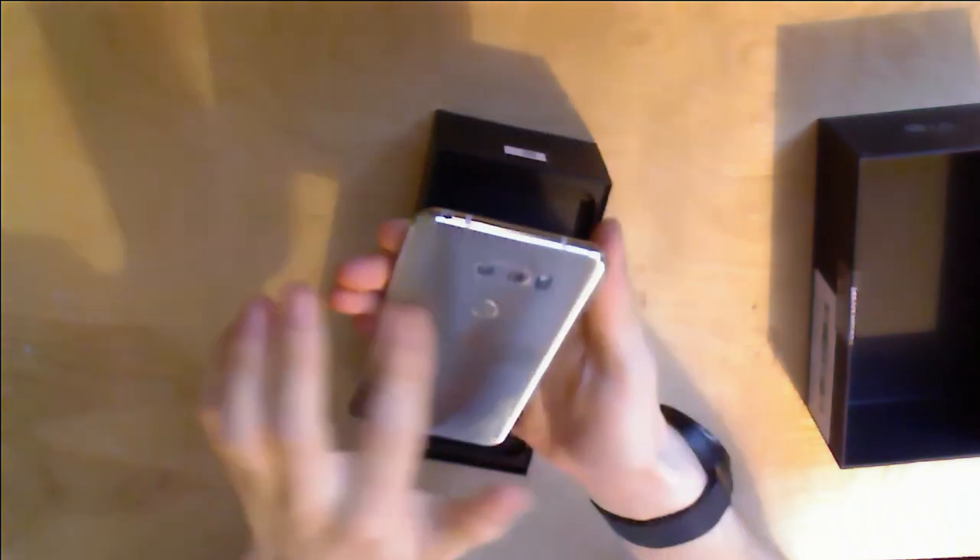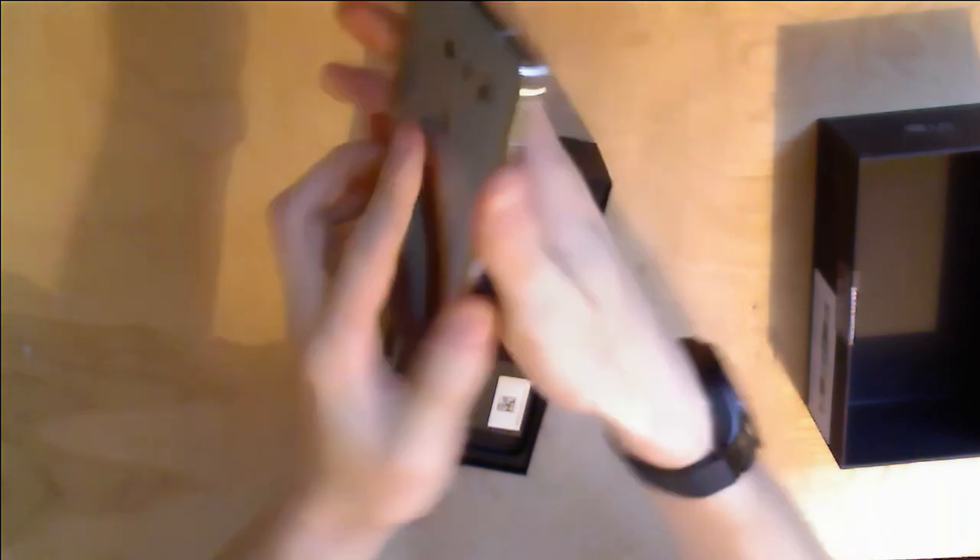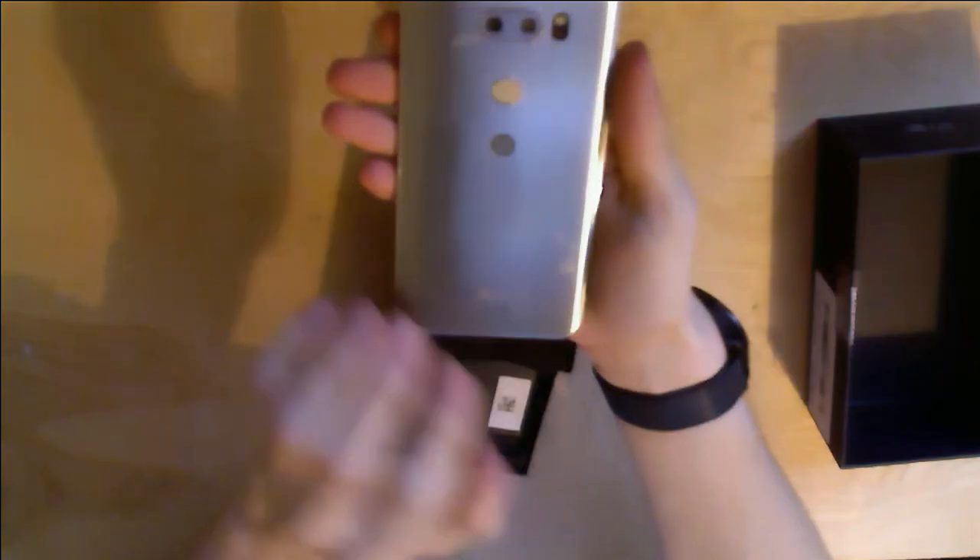If we look at the back, it's kind of a cloud silver color — shiny. I will be putting a matte black skin on the back, just because that's what I prefer. But it's certainly very pretty.